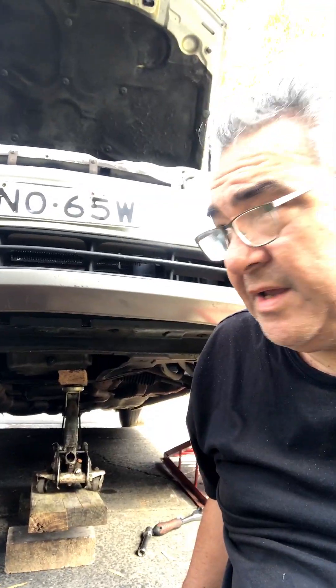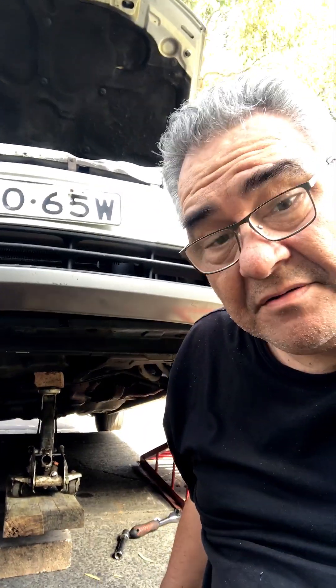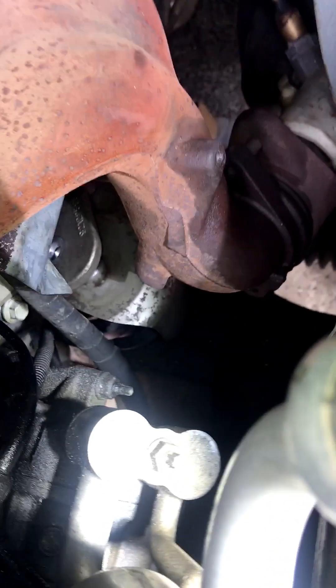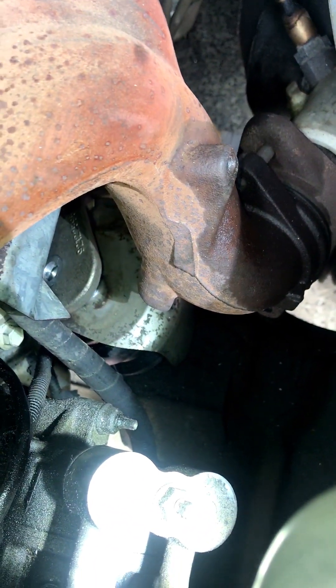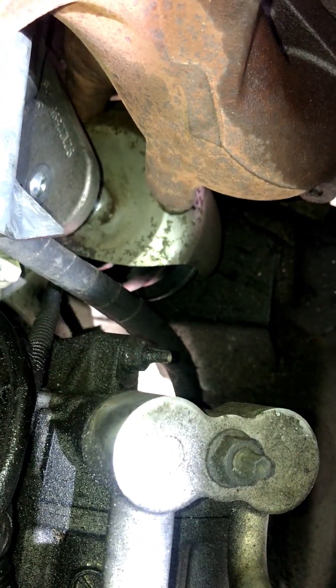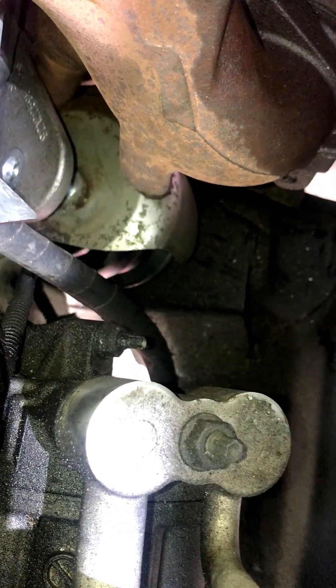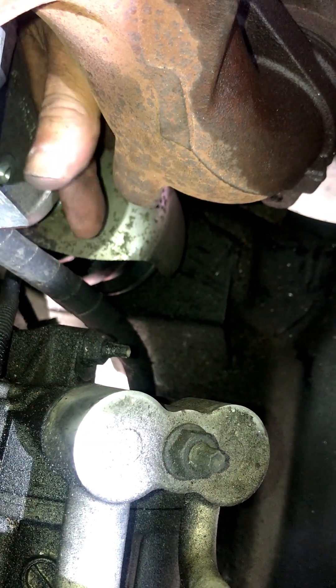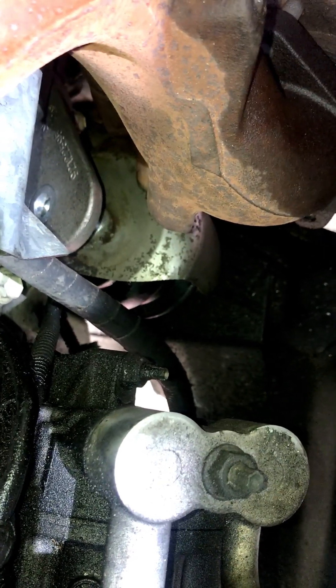Next trick is trying to get that mount out — that's going to be fun. We've got the old one out with a bit of jiggling. And now, with a bit of jiggling, we get the new one in there. Just got to line it up. You put the top in first, up here, slide it through, and it'll drop down. That's the easiest way I've found.